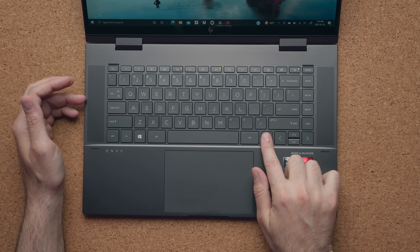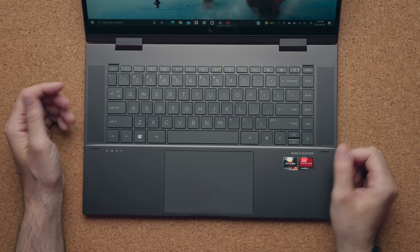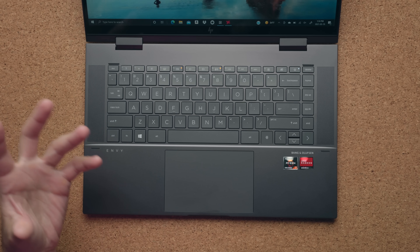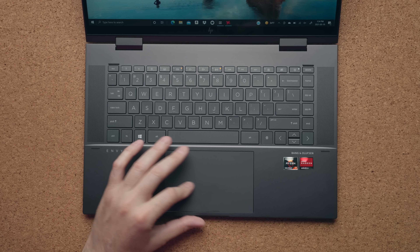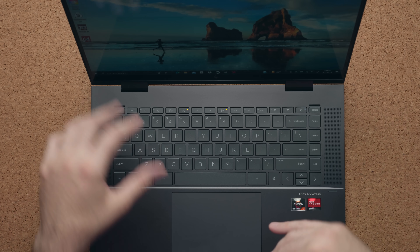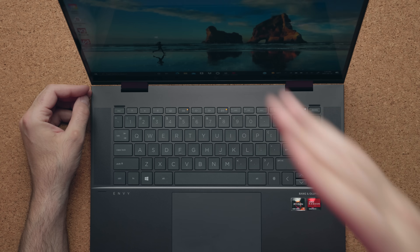There's a fingerprint scanner right beside the Alt key if you want to use Windows Hello to log you in. The touchpad is centered and it's 19% bigger compared to the previous year. Now the touchpad doesn't have the same finesse as a true glass touchpad — it's fine, but it's nothing compared to the touchpad on the Surface Laptop. When you open up the display, there's a bit of wobble, so if you're typing very aggressively the screen will shake a little bit.